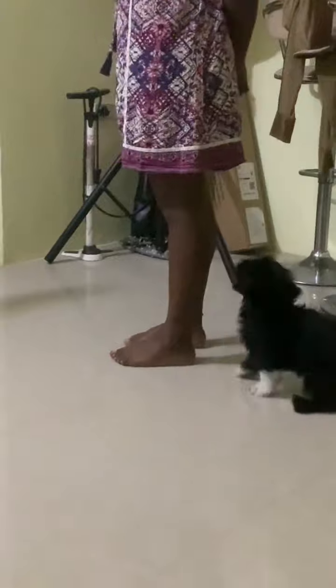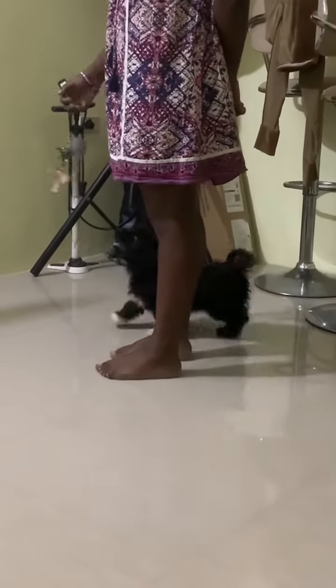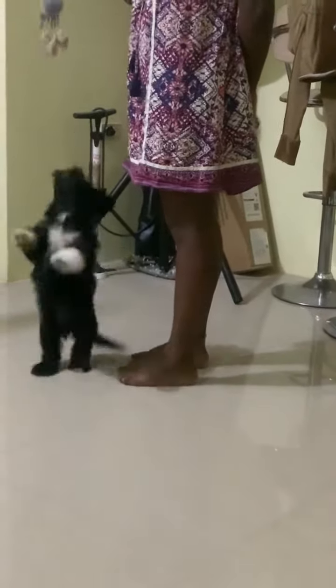What does the future of strength look like? It's dynamic weight that adjusts for you in real time.